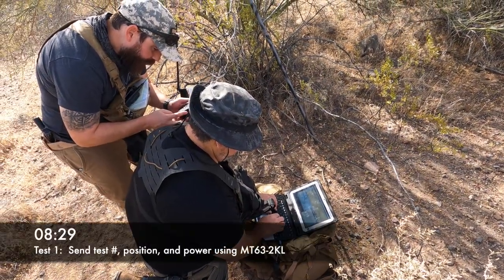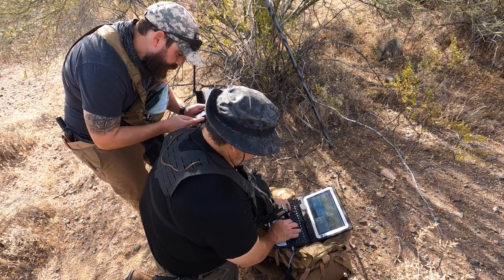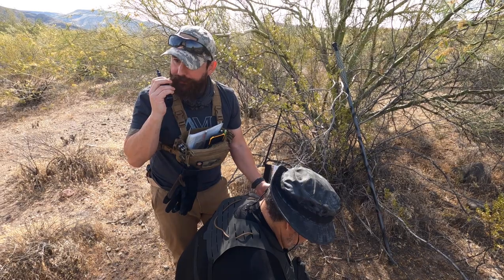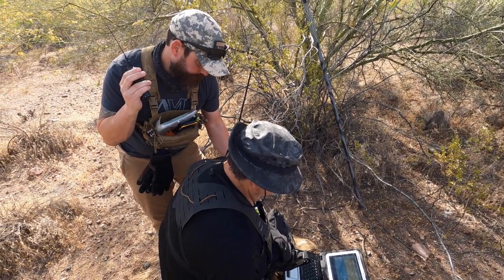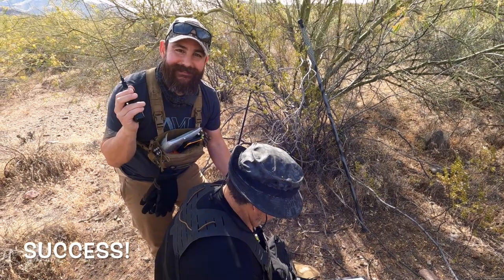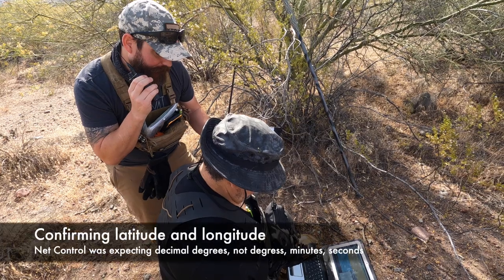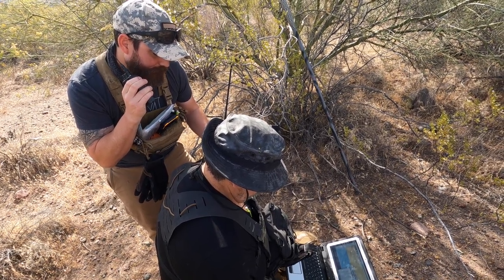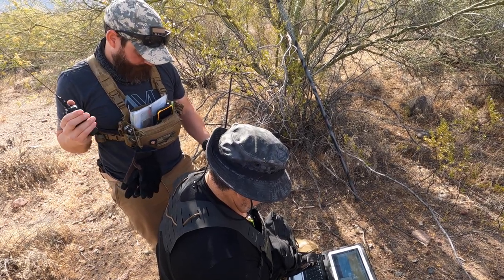33, 54, 06. 112, 02, 71. Mobile 2, ready to send traffic. Ready to receive. Traffic sent. Ball confirms traffic received. Let's parse the numbers for a moment and make sure we believe them. WB4ZKA, we're looking at 33 degrees, 54 minutes, 06 seconds by 112 degrees, 02 minutes, and 71 seconds. KT1RUN. I acknowledge all. That's exactly what we received.